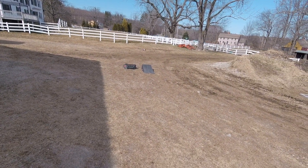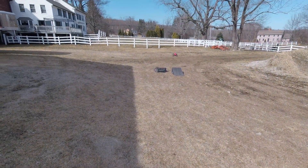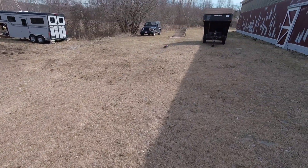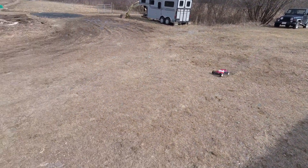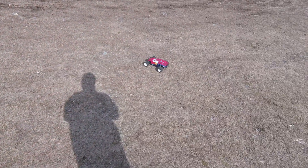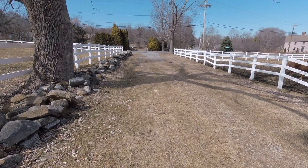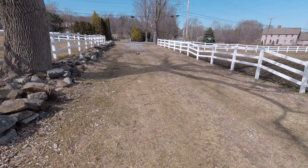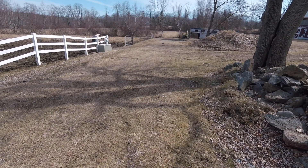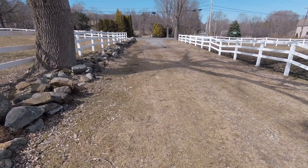But you know what, it's still a hell of a lot of fun. I cannot reach full throttle with it — it's just a little too bumpy out here for this little stadium truck. Let's take it down the driveway and see if I can get it up to speed, and see if we can annoy some horses at the same time. Pretty much full throttle right there — she's moving right along. 20 years old, not bad!